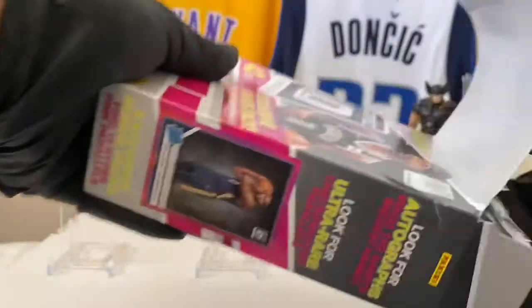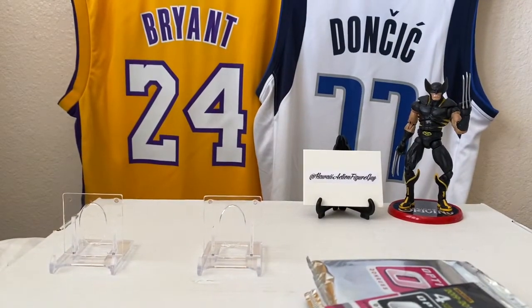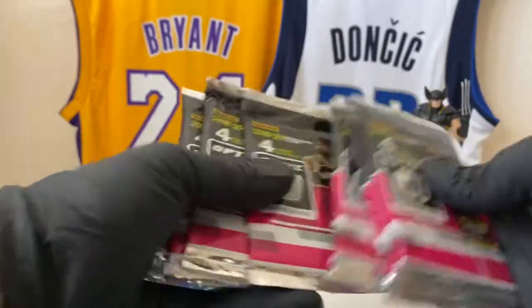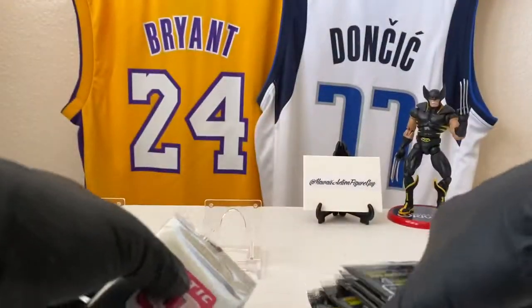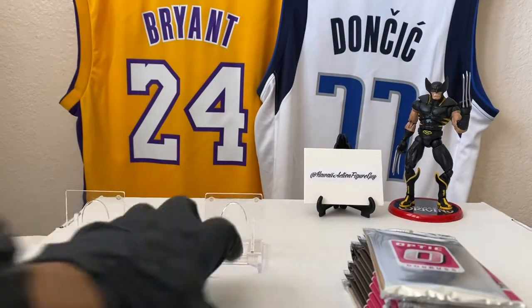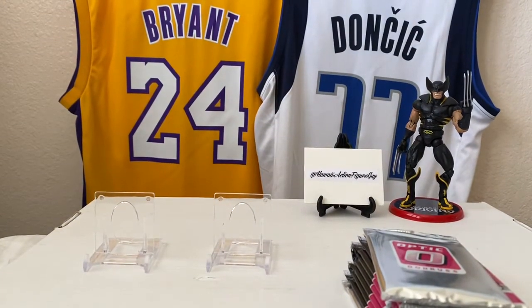Let's get the packs out of the box. Empty box. So these have the Hyper Pink Parallels. What I want to do next is go back to 18-19 because I still got some unfinished business with that. So 1, 2, 3, 4, 5, 6, 7, 8, 9, and 10. As we always do, we book these in. And we are going to do Rookies and Stars. Thanks for watching. Let's get into it.